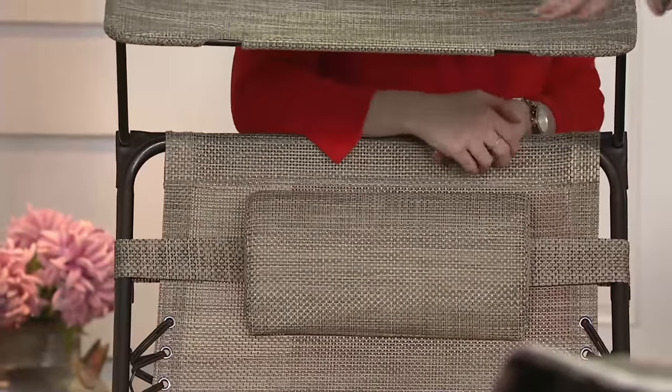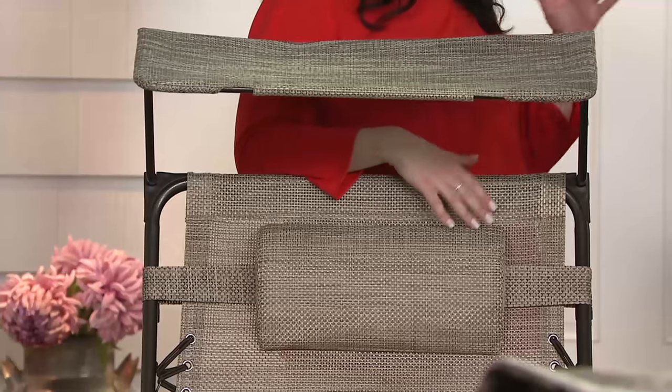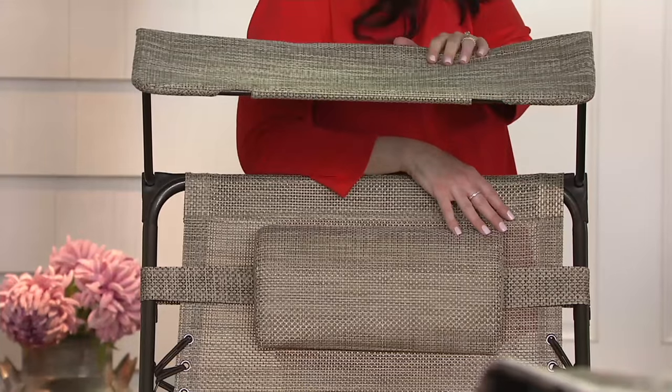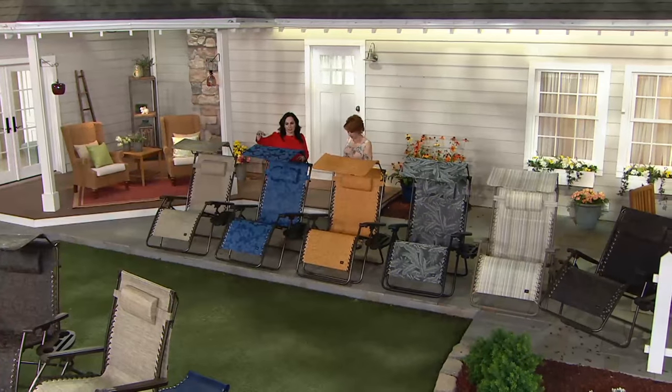The sand goes with anything, anywhere. It's a great gift even if you don't know someone's decor — perfect for a newly married couple. It's a beautiful cream-golden-brown tri-weave.